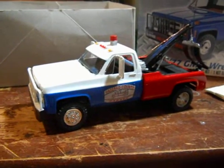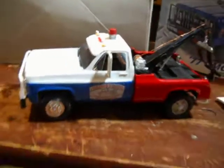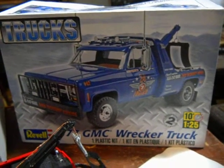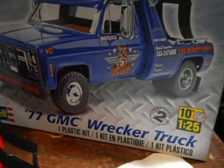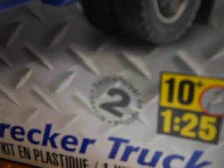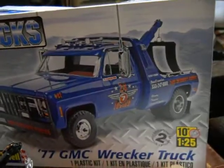If you like this tow truck, it does roll. I suggest you go to eBay or Amazon and buy this kit — you can get it for like $10 to $20 depending on the seller. It's a 1977 GMC record truck, 1/25th scale, recommended for ages 10 and up because you have to use glue. It's a number two skill kit. It's a really cool truck.